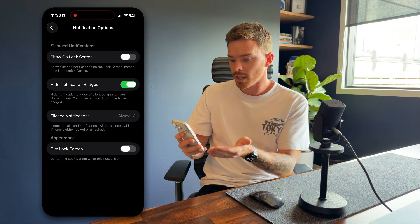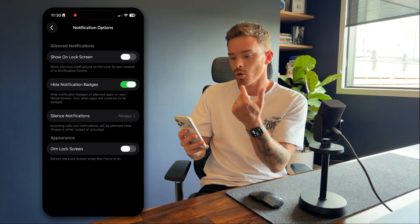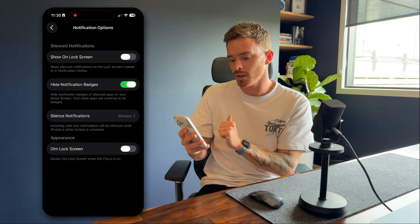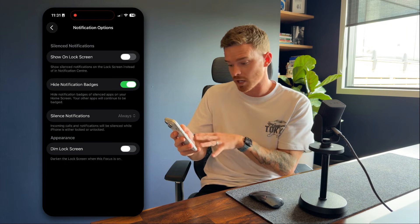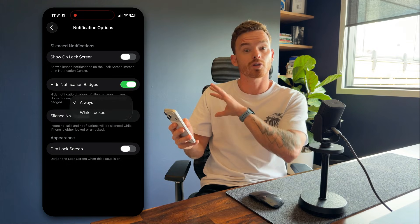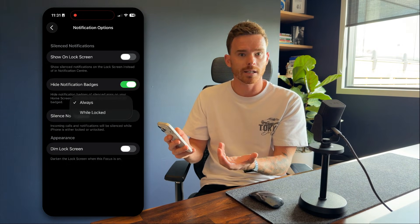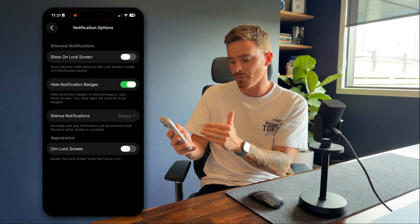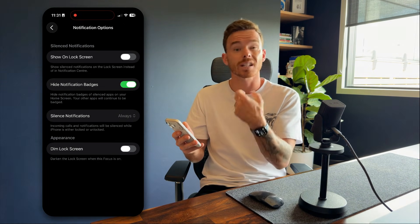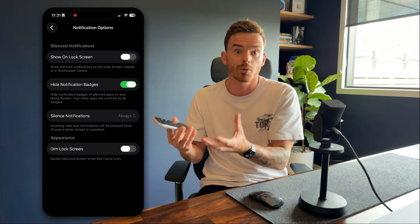In the options setting down here, I have some additional settings I can apply to this particular Focus. For those notifications I've chosen to be silenced, I can choose to show them on the lock screen or hide notification badges. There are some silence options — I can choose to always silence notifications, or just silence them when my phone is locked. And finally, there is a dim lock screen setting, which is generally useful for things like sleep mode where you don't want your phone lock screen too bright at night.